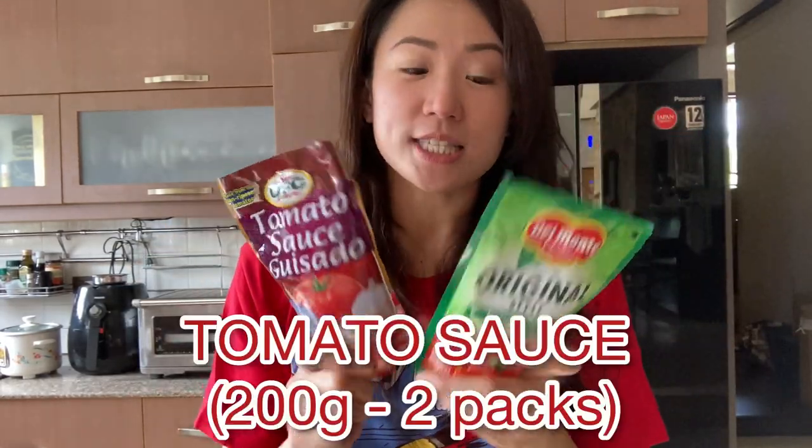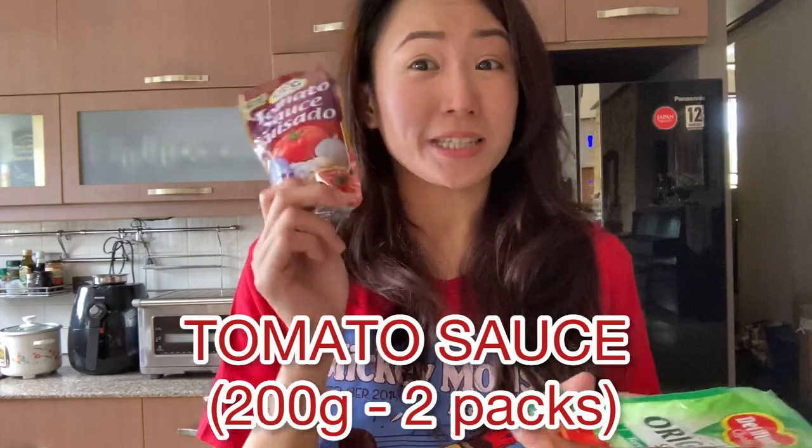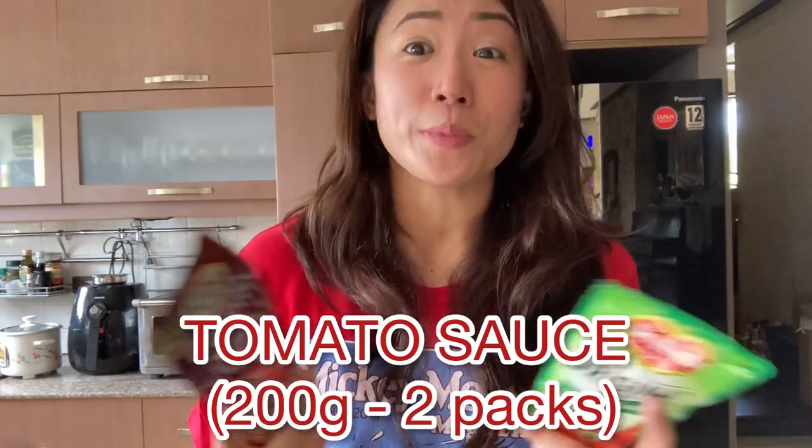You're going to need tomato sauce. It's up to you if you want a particular brand — you can also use tomato paste if you want. Personally I like this one. You don't want to add too much tomato sauce because we're not making spaghetti sauce. For tacos, you want it not too dry but also not too saucy, otherwise the taco shell will get soggy.